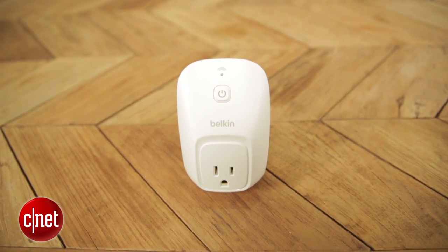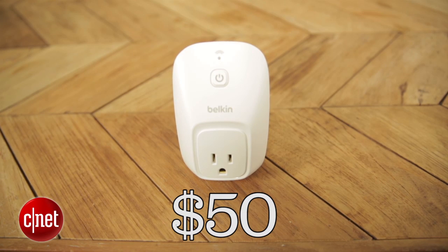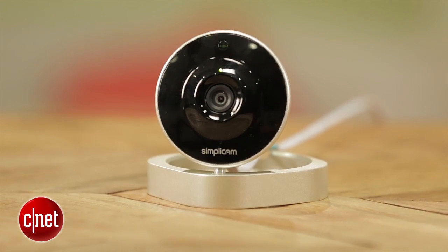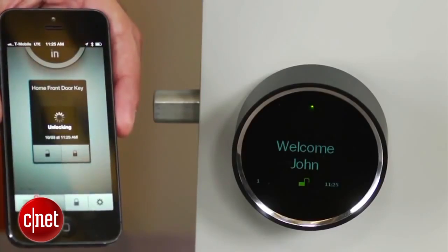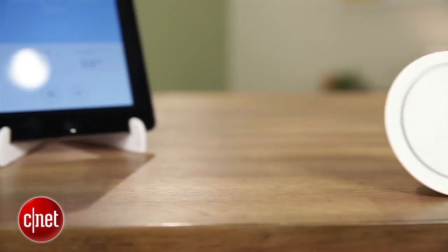A Belkin Wemo switch will set you back 50 bucks. The analog timer was five dollars, so it's definitely a little bit more, but for the peace of mind it affords I think it's definitely worth it. There are products in categories ranging from home heating and cooling to smart security that can do what the Belkin Wemo switch does for lamps and other small appliances. So just think about what you want to make easier in your home and in your life, and there's probably a really great home automation product out there for you.